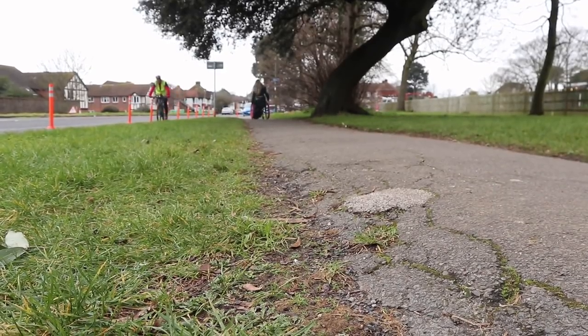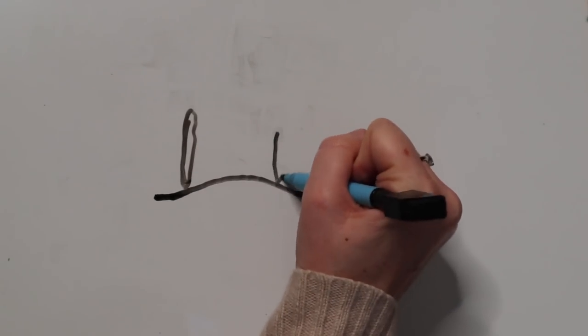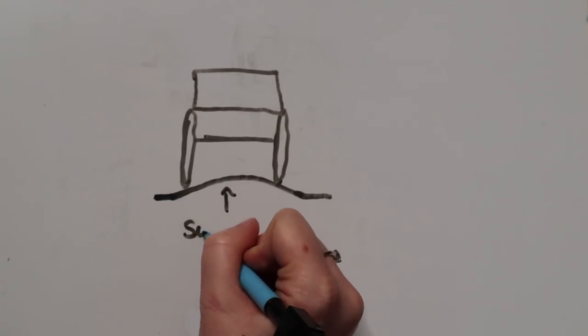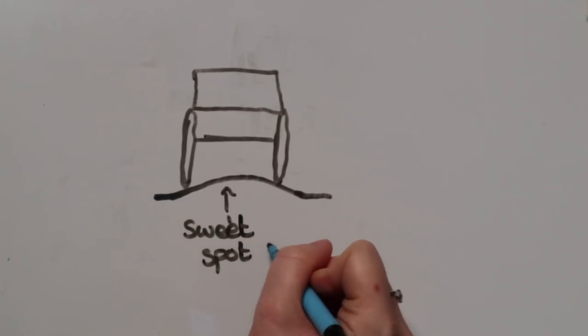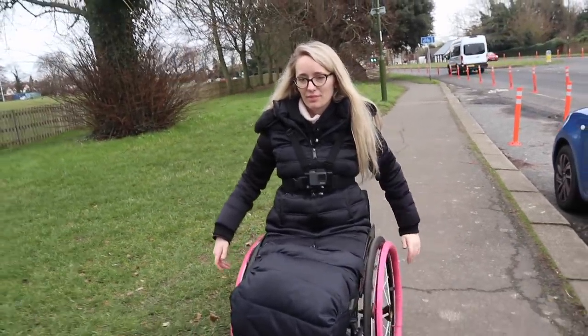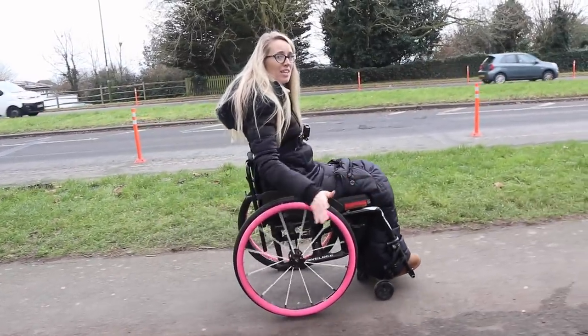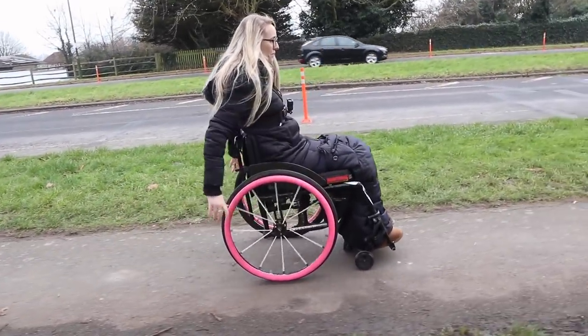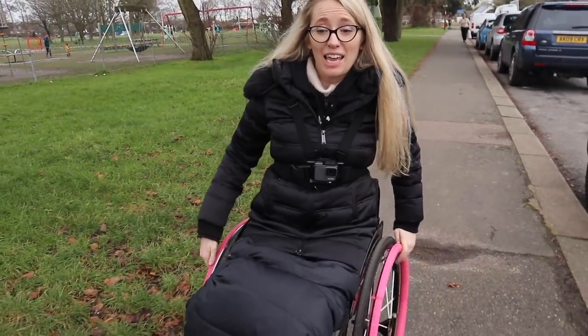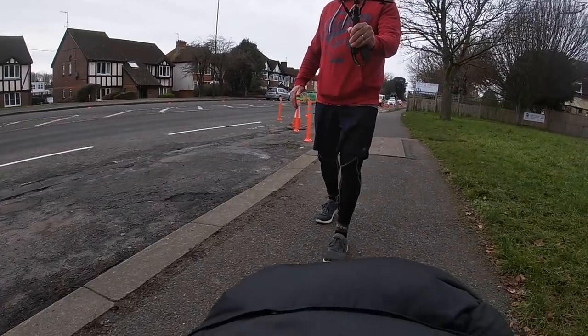Beautiful path here — looks nice and smooth, but don't let that fool you. It is in a sort of dome shape, so again you need to pick that sweet spot at the top of the dome so that you're neither going one way nor the other — you're nicely balanced at the top. I'm wheeling with even power on each side. Nice fluid pushes — conserve all that energy while you can.